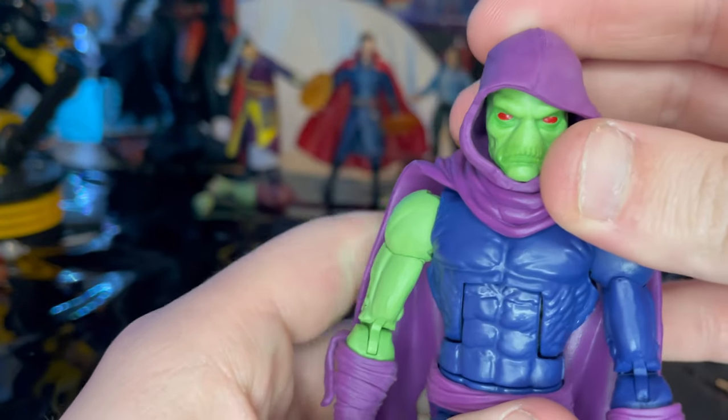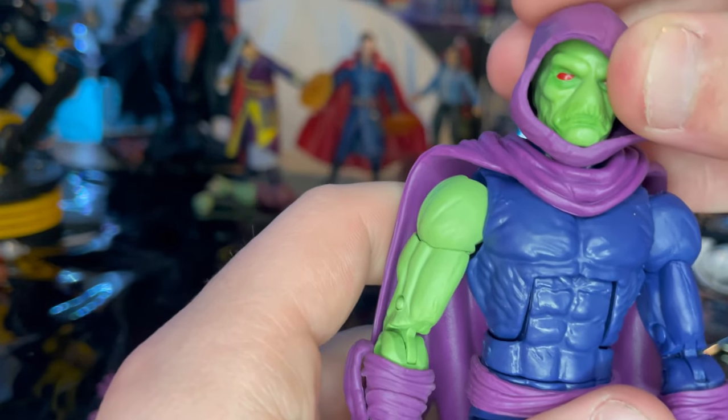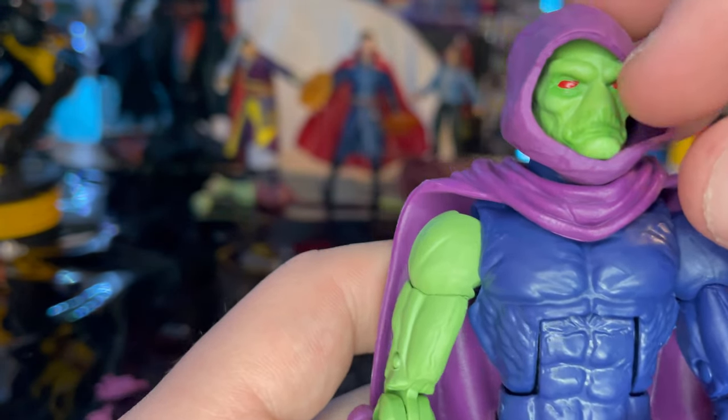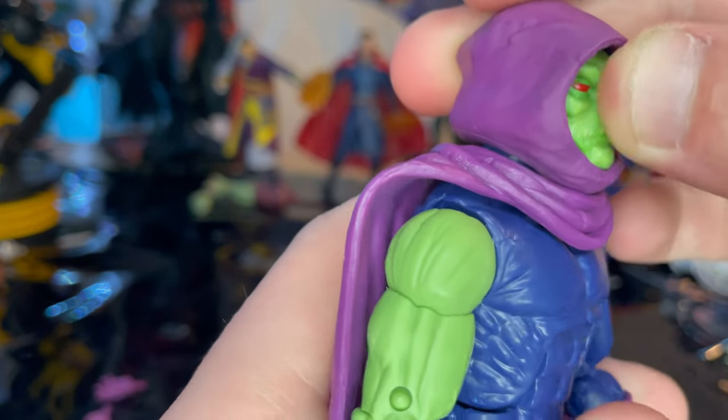Here is Sleepwalker up close. His head sculpt reminds me of Cadmium just a little bit, without the nose and with a frowny face. He's got nice red eyes and flat green skin. I wish they had given his face just a little bit more detail, since the figure is pretty simple.